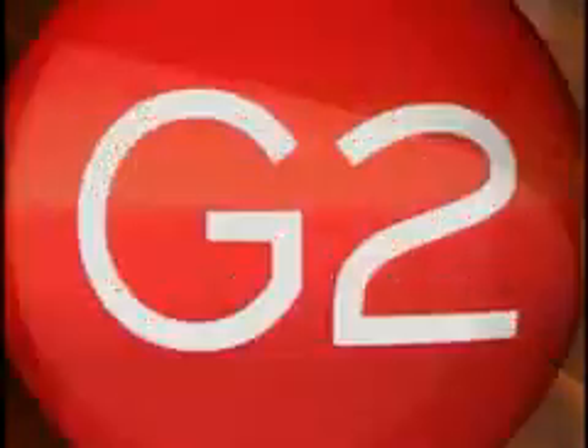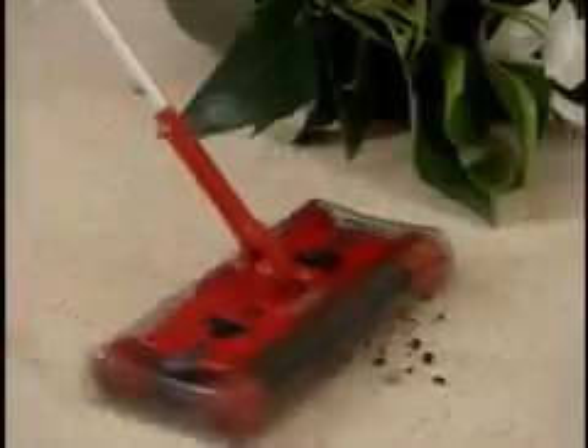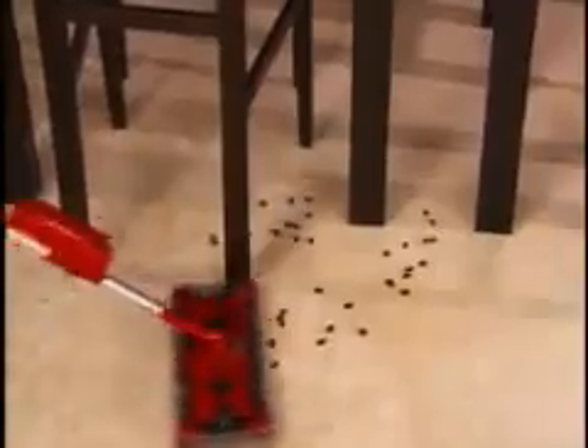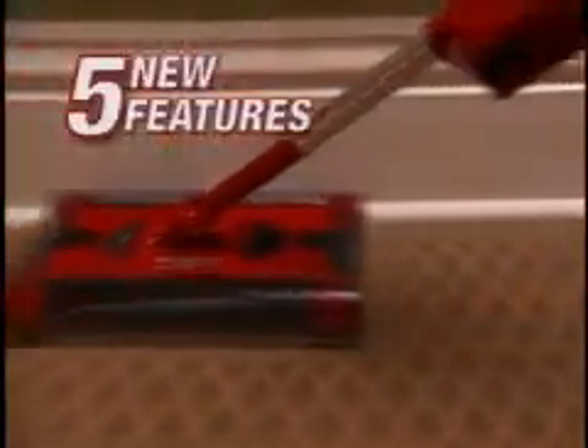The new Swivel Sweeper G2. Over 10 million of the original Swivel Sweepers have been sold, and now the best just got better with the new Swivel Sweeper G2. It's here, it's now, and it's better than ever. The new G2 is designed and engineered to pick up better and comes with five great new features.